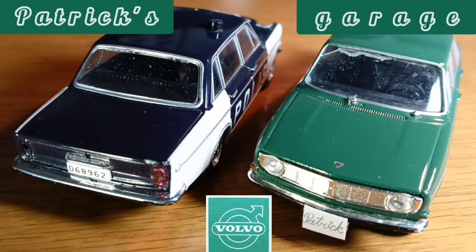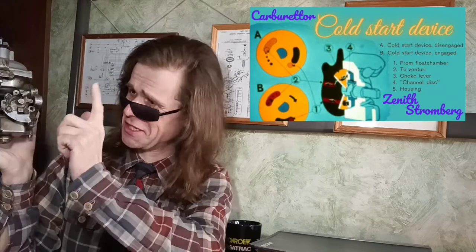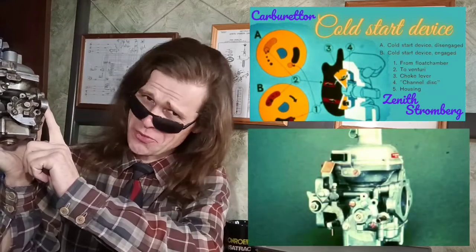Patrick's Garage. Hello you guys! Today let's have a look at the Coldstar device carburetor Zenith Stromberg.